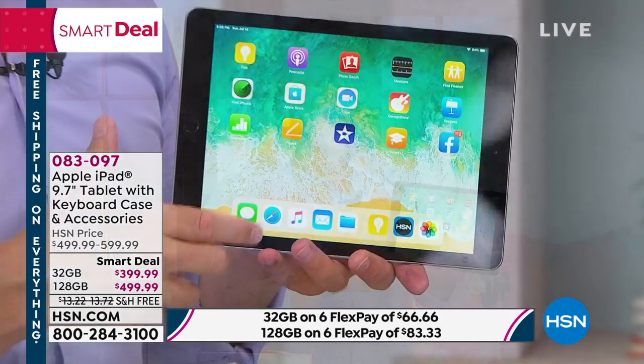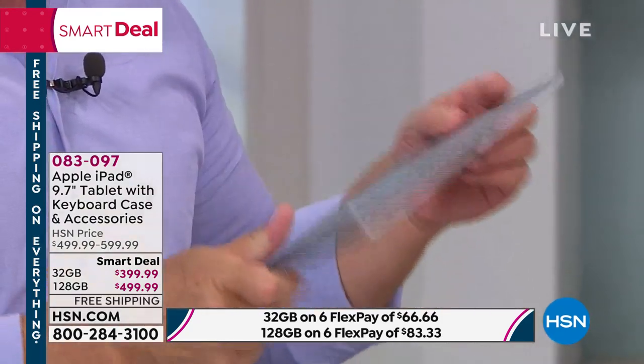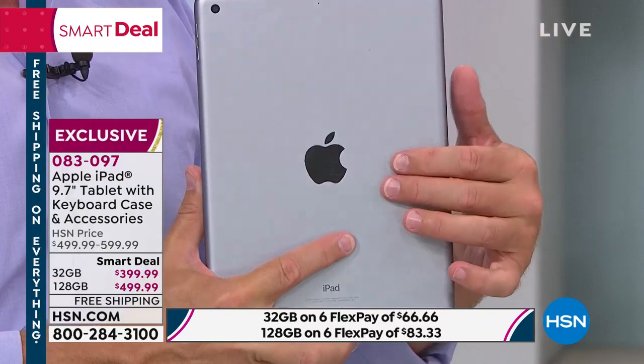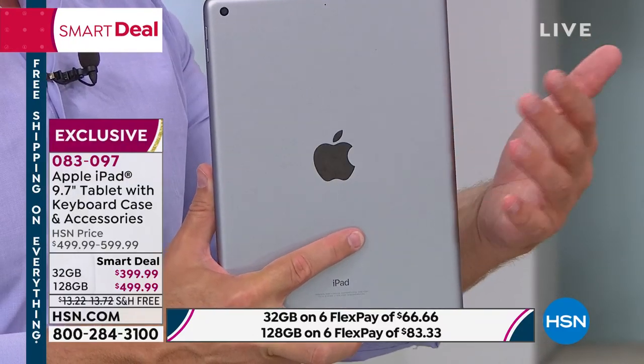I want a little bit more of the bells and whistles. I want that finger touch ID. I want the faster processor. That's where you're really going to get your money's worth — because it's not just for one vacation or one school year.